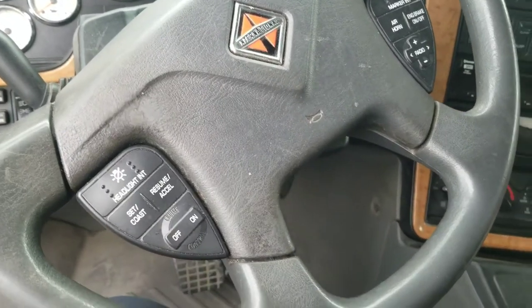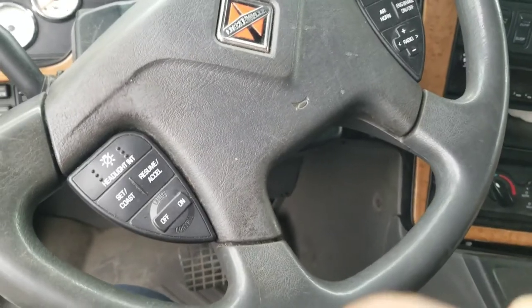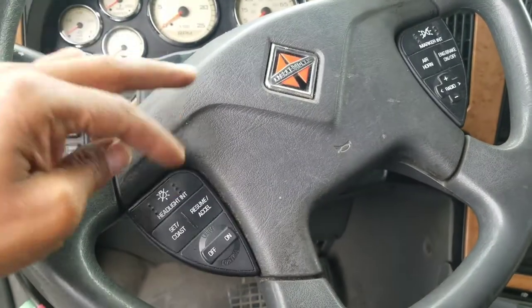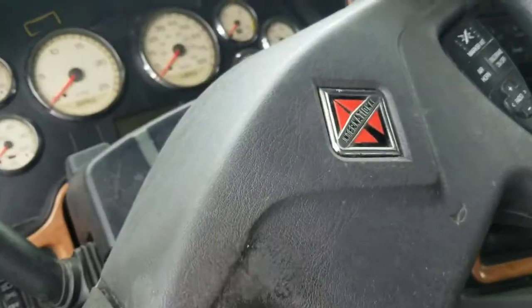Alright y'all, I'm about to show you guys another way to fix your horn. If you troubleshoot your horn and find out your clock spring is bad, and you get no sound from your horn, here's what to do.